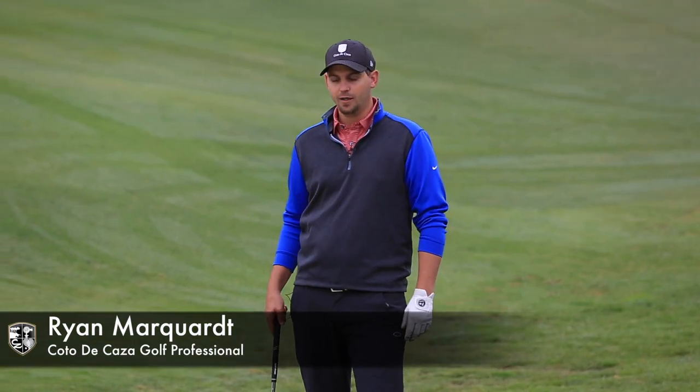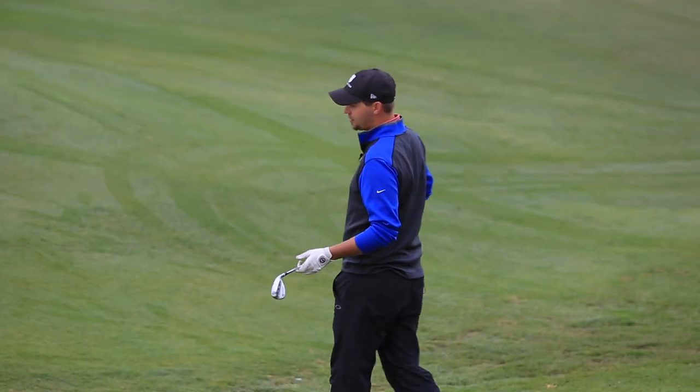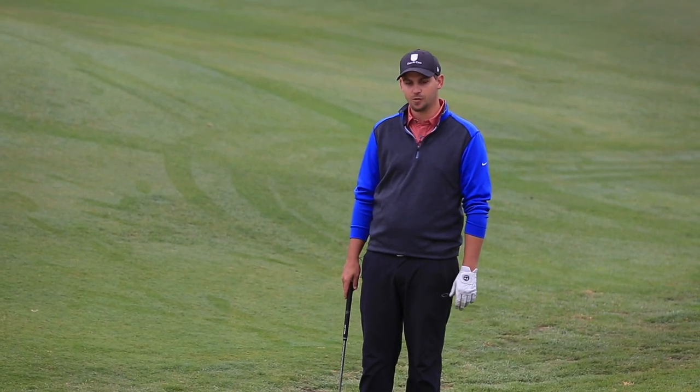Good morning. My name is Ryan Marquat. I'm one of the assistant professionals here at Cota de Casa. We are over here at one of the green side bunkers. We're going to talk about how to enter the bunkers and try to do some shots out of the bunkers as well.